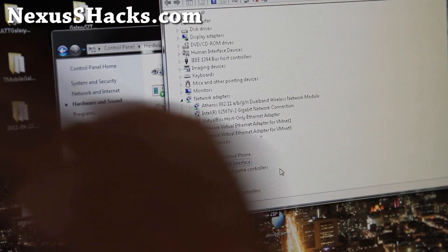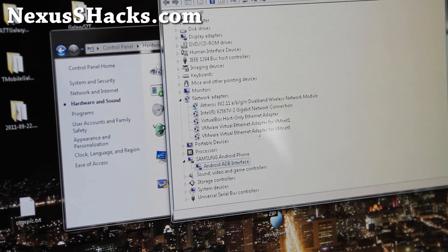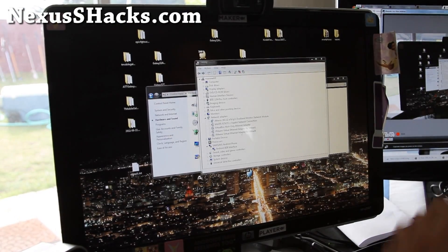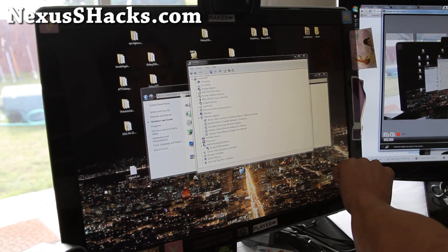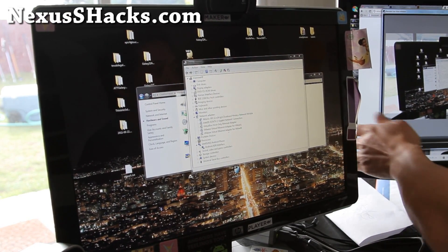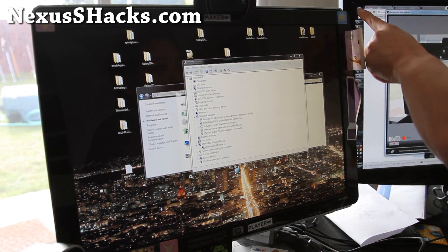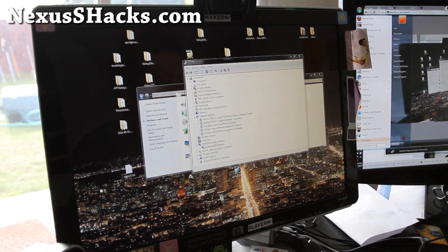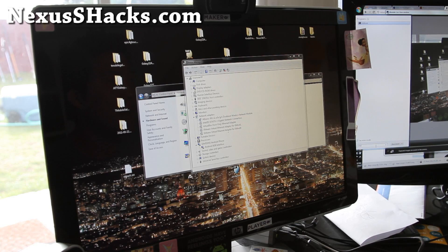If you have Mac or Linux, of course you've skipped all that driver stuff. Next step: we're going to open up a command prompt. On Windows, hit the Start button, type CMD in the search, and hit Enter.